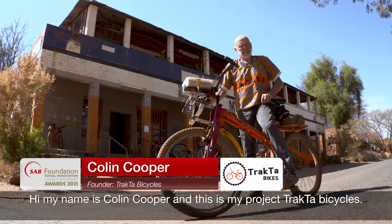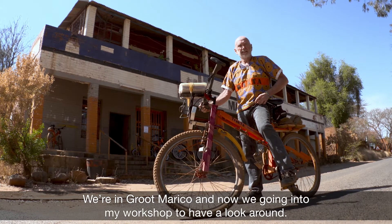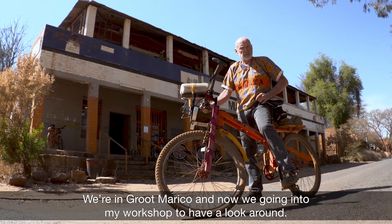Hi, my name is Colin Cooper, and this is my project, Tractor Bicycles. We're in Froidmariko, and now we're going into my workshop to have a look around.